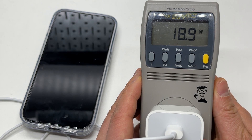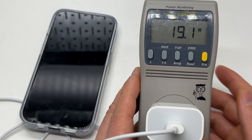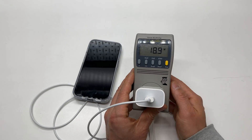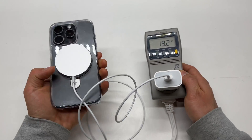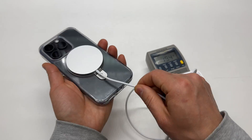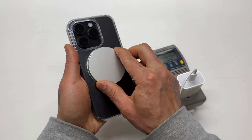Still seeing 18.9 watts, not quite 20 watts yet — now 19.1. The magnetic connection is very, very strong; it's not going to go anywhere unless you push really hard.